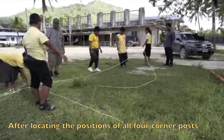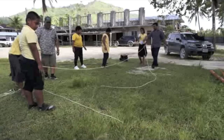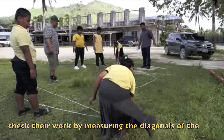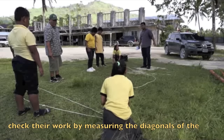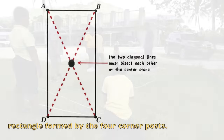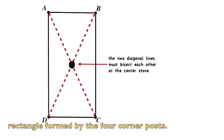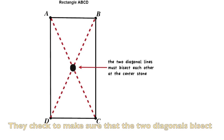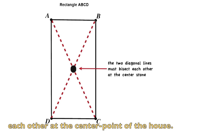After locating the positions of all four corner posts using this rope triangle method, the students check their work by measuring the diagonals of the rectangle formed by the four corner posts. They check to make sure that the two diagonals bisect each other at the center point of the house.